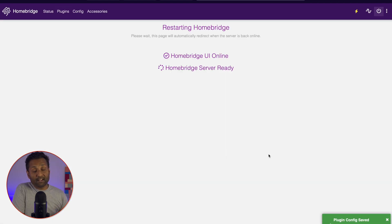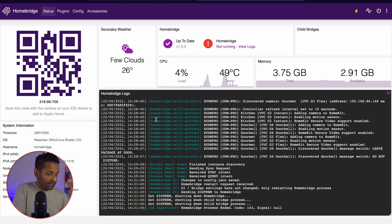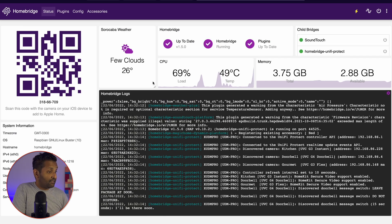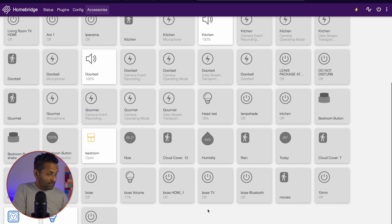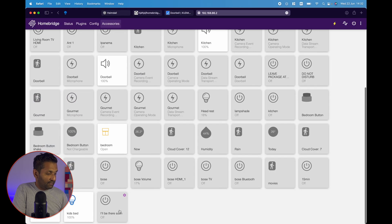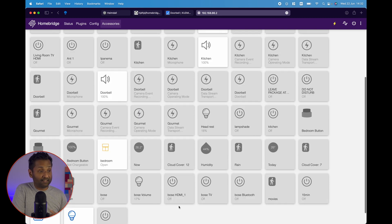Save the settings and restart the HomeBridge service. Once the service is restarted, if you go to Accessories, you will see one more switch for 'I'll be there' — that's the switch it has created.